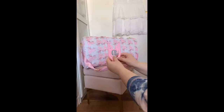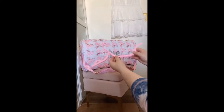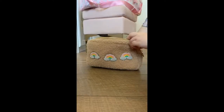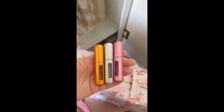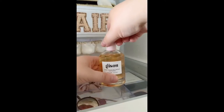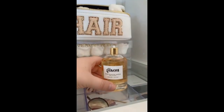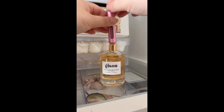Amazon travel must-haves: first up are these travel-sized clothing hangers — they're super compact, fold down to a full-sized hanger, and you can just throw them in a pouch and take them wherever you go. These travel perfume bottles allow you to take your perfume anywhere without the giant bottle — just take off the cap of your favorite perfume bottle, line the two bottles up, and pump until you fill it.